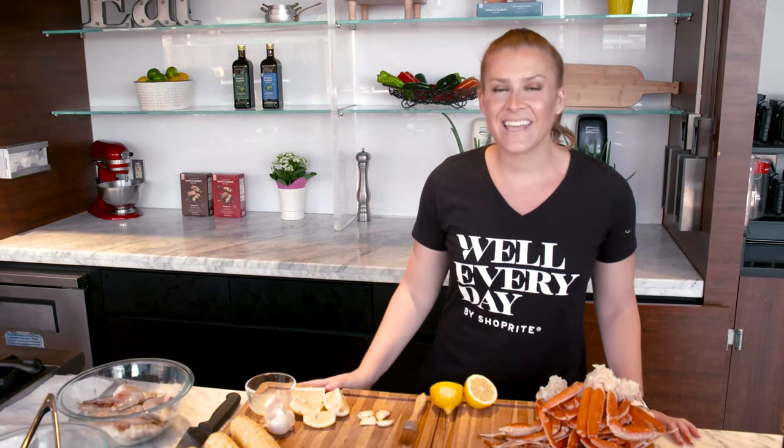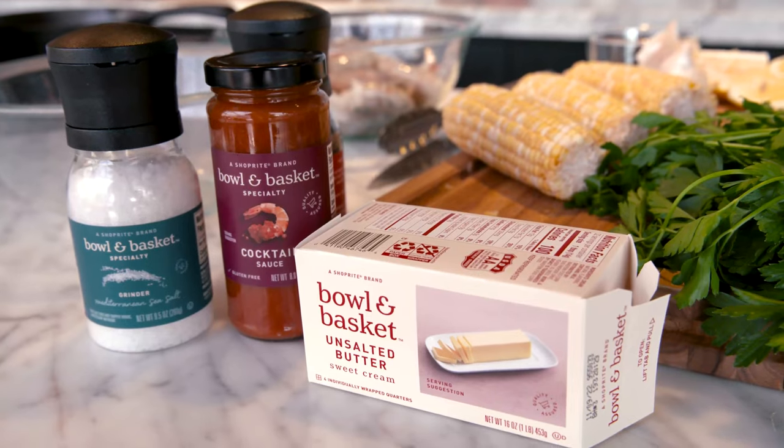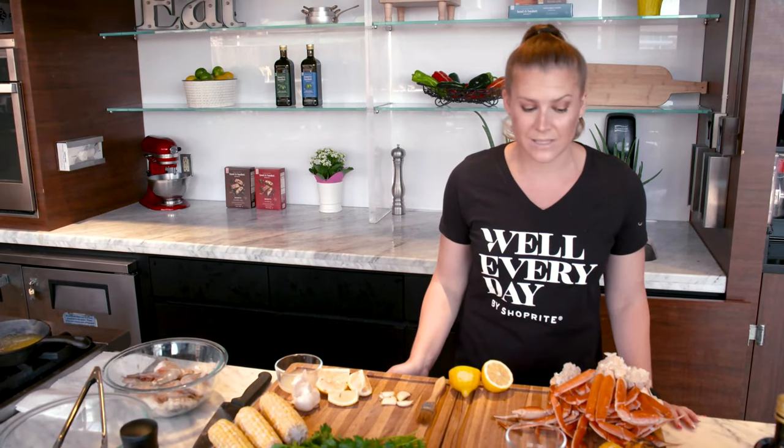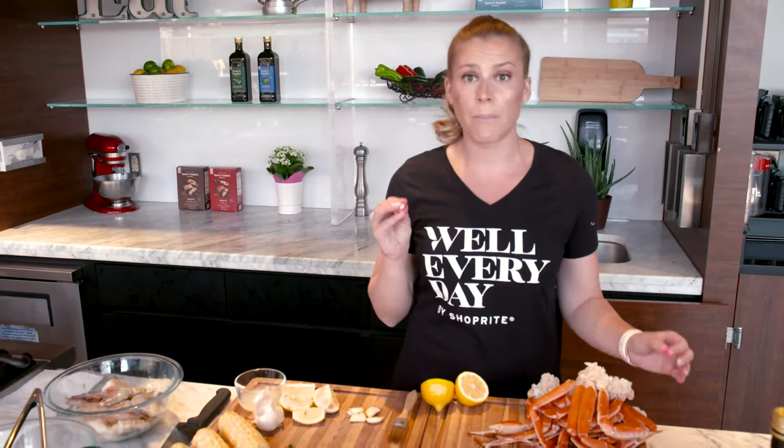Hi everybody, it's your ShopRite wellness partner Shelby RD, and today I am taking the trend of building charcuterie boards out of anything and really taking it to a fun level that is especially good for entertaining and especially good if you're hungry for some lean protein. We are making a grilled seafood charcuterie board and it really is going to be something that wows your guests. We are incorporating some different elements to get that smoky grill flavor while also utilizing a couple different kinds of seafoods that are really easy to have on hand and pick for a party.